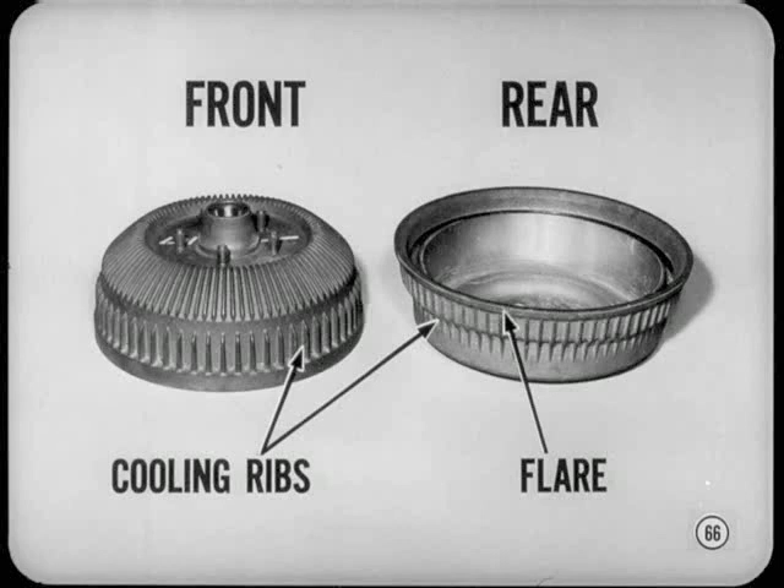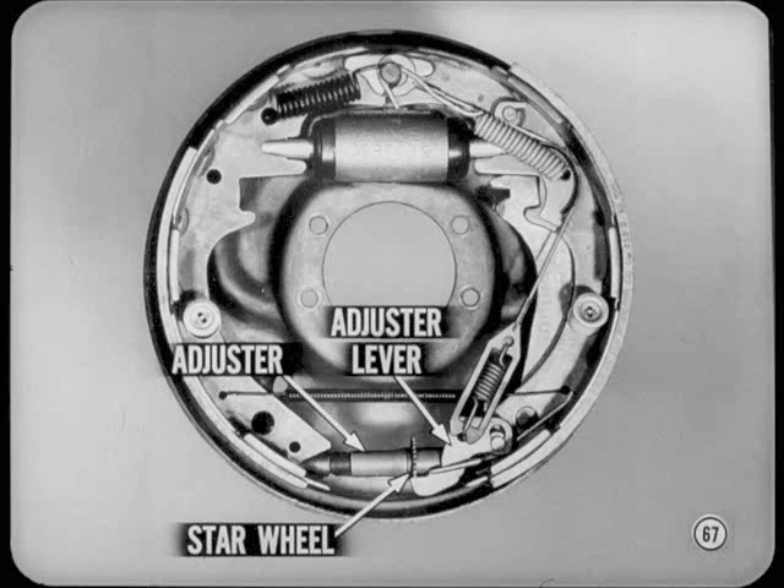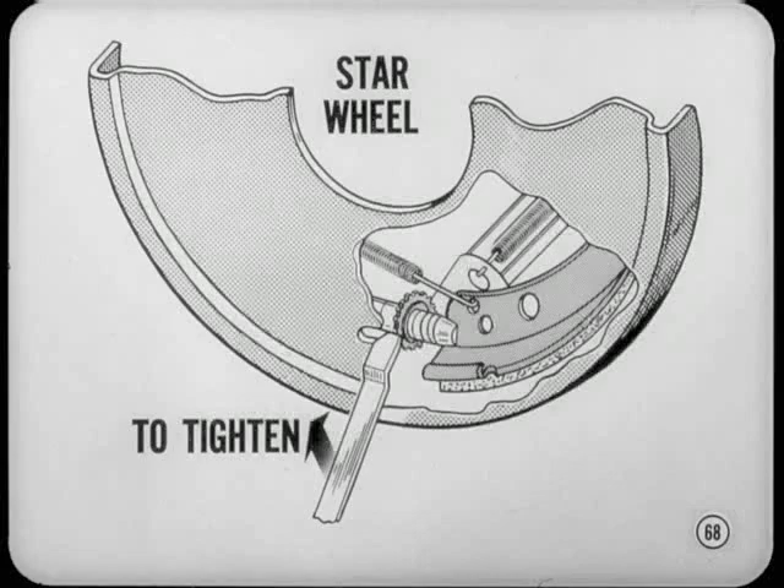You'll notice the new 11-inch drums and 15-inch wheels used on the full-size models. Front drums are ribbed for better cooling and greater rigidity. Rear drums also have ribs plus flared rims for improved cooling. The automatic brake adjuster is redesigned to prevent over-adjustment. The adjuster thread is reversed and the adjusting lever is now below the star wheel, so the adjustment takes place as the brakes are applied instead of when they are released. Since the automatic brake adjuster thread is reversed, star wheel adjusting movement is also reversed.